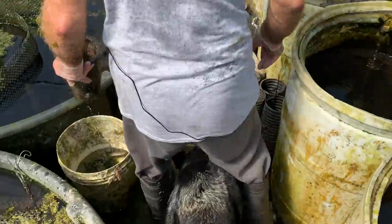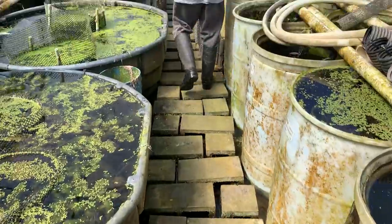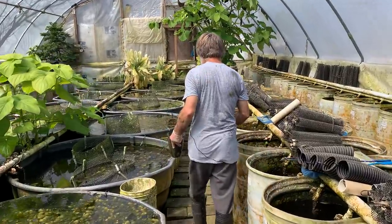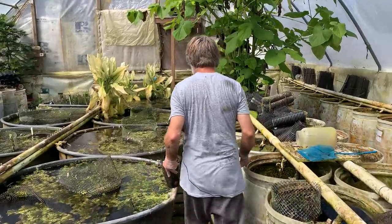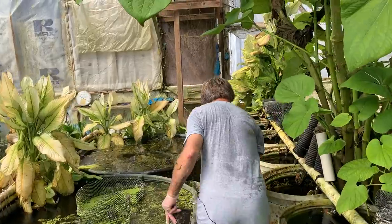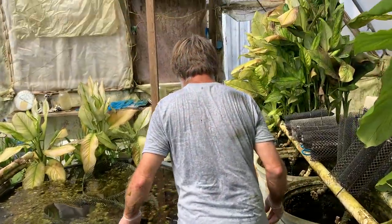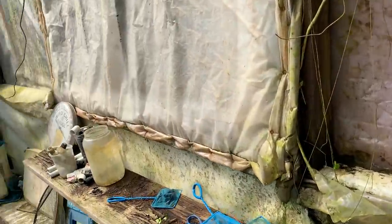Normally we clean these filters every Saturday. Things have been kind of disrupted just a little bit, so it's been certainly over a week - probably a week and a half since they've been cleaned.